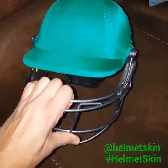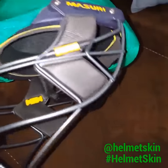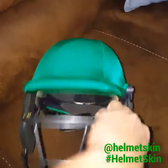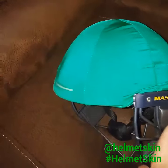Hey everyone, we normally get the question whether our helmet skins or our Cricut helmet covers fit on the fixed grille helmets such as the Massery Titanium. This is our helmet cover right now, fitted onto the Massery helmet.